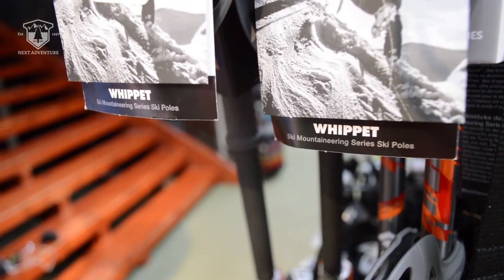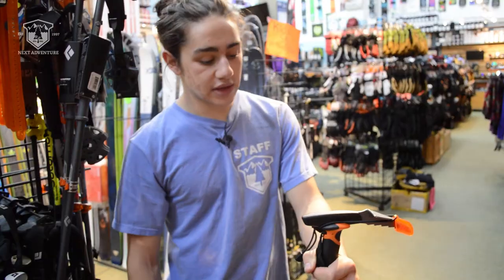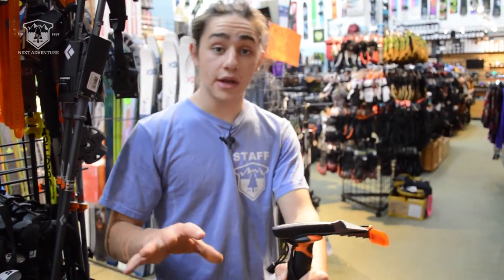One thing to keep in mind about the Whippet: it is not B-rated like an ice axe and should not be used instead of one. This is a tool that combines the ice axe and the trekking pole for that intermediate terrain.